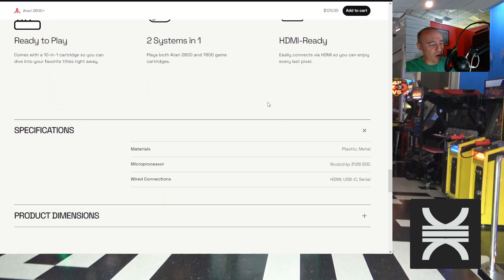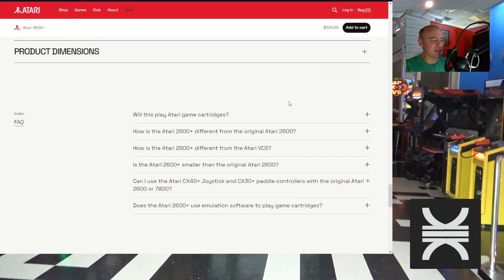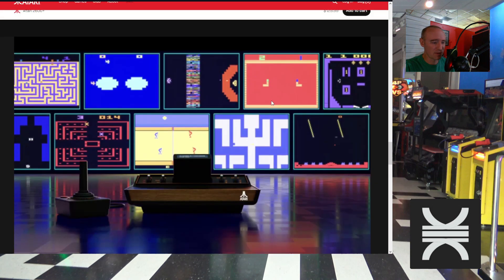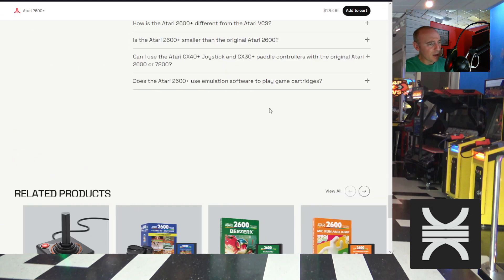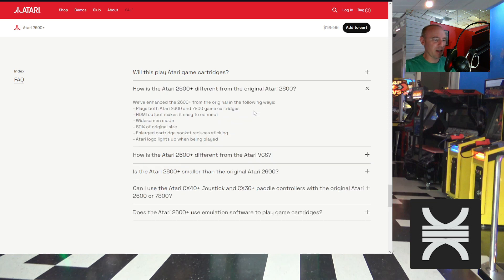This does have HDMI out and widescreen support. The microprocessor is a RockChip 3128 SoC — I'm not too familiar with that. The dimensions are almost 11 inches by 7 inches by almost 3 inches, so it's definitely a little smaller than an original Atari 2600 — maybe close to the Atari 2600 Junior.